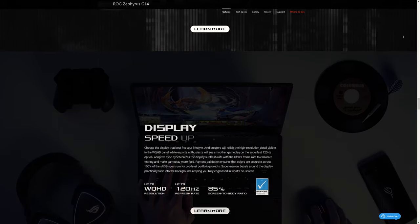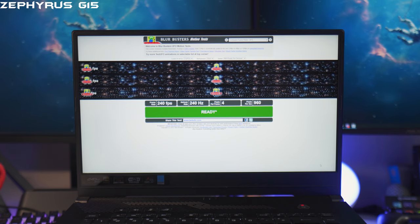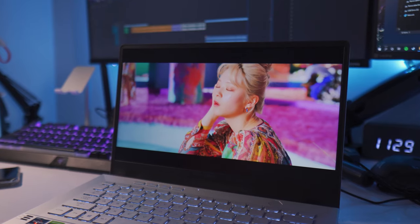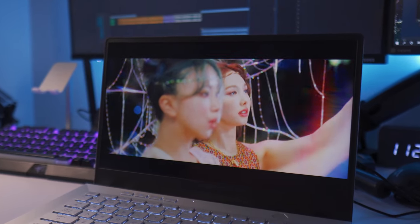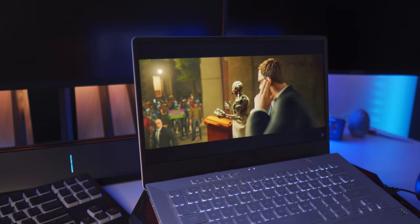Next, let's talk about the display. It does have a 120Hz display, but it's not as good as the 240Hz display on the G15. I still much prefer the G15 over the G14 when it comes to display quality — the colors are more accurate on the G15. That said, the G14's display isn't bad. It has 97% sRGB, so you can still use this for color-accurate work. I've been using this for editing videos and had no problems color correcting.